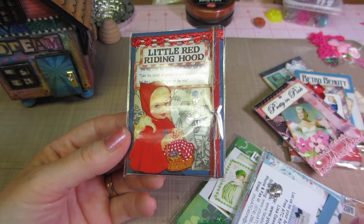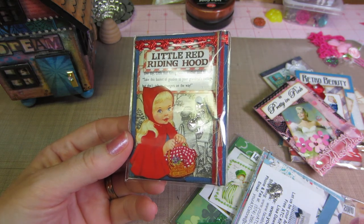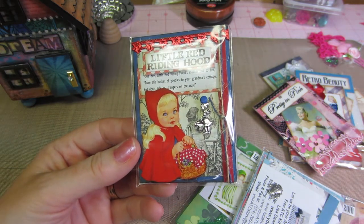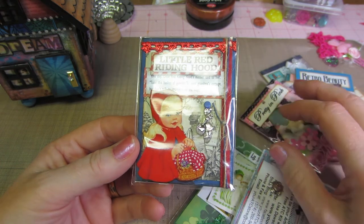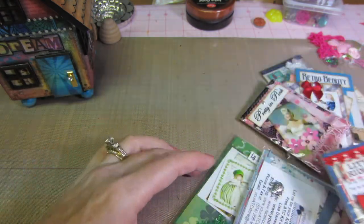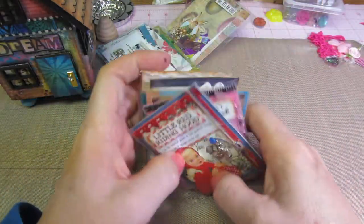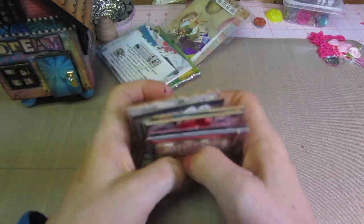They're so freaking cute. I think I got a couple of collage sheets from the ATC store too. They had collage sheets because I'm going to alter some CDs tonight, and I want to start playing with more mixed media stuff. So I just need more collage sheets — little images that you can cut out. And especially if I do mixed media on ATCs, it has to be like a smaller size.